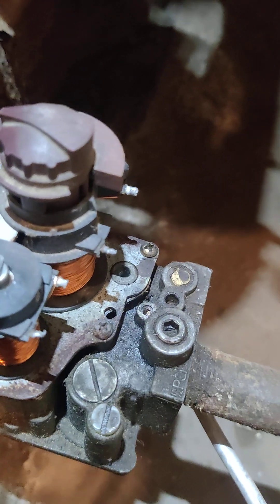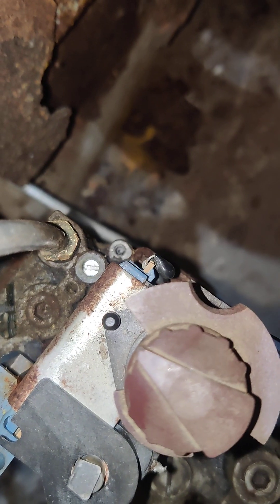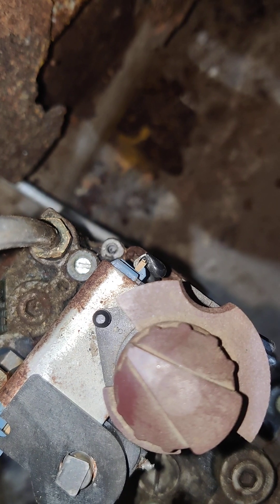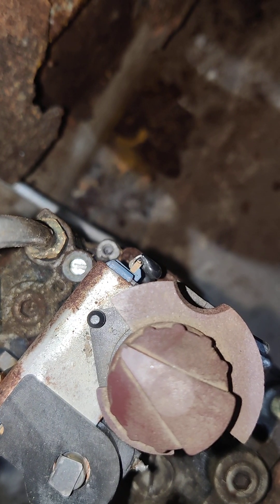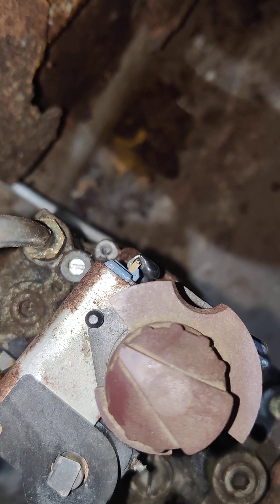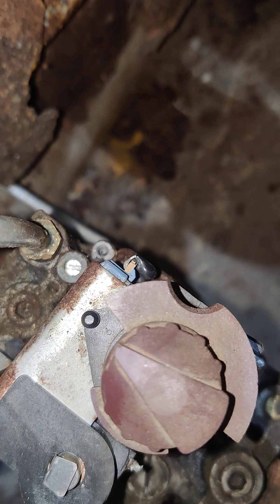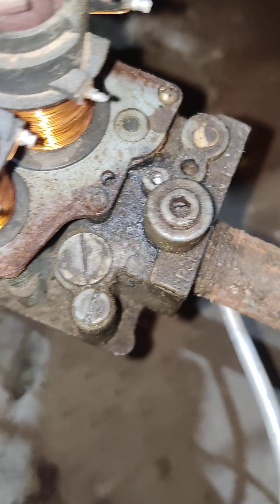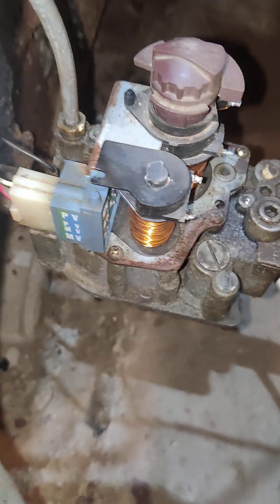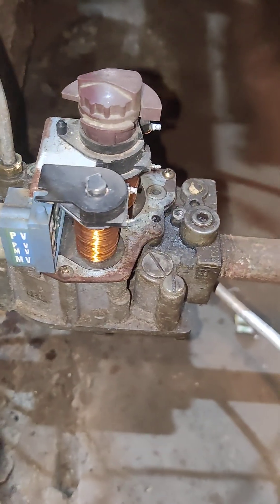Let me turn the flash on here to show you. So you can see it down in there. Clockwise gives it more pressure, bigger flame. Counter clockwise reduces the pressure, smaller pilot flame. I didn't notice a whole lot of difference on this so I just left it where it was. I'm not sure if the valve is stuck or what, but I wasn't having a problem with the pilot.